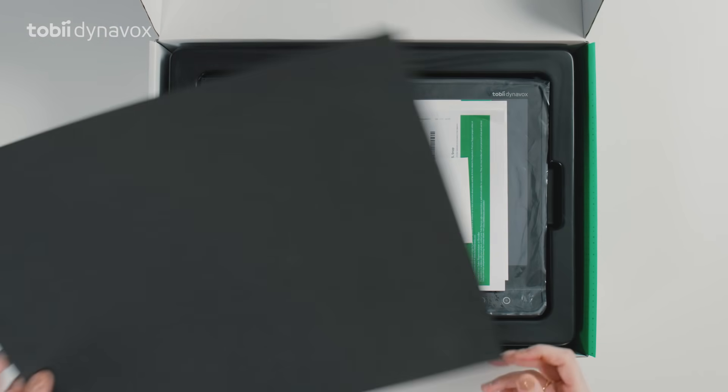And under this protective foam, you'll find the license keys for the included software, along with some other documents. You can keep these for later.